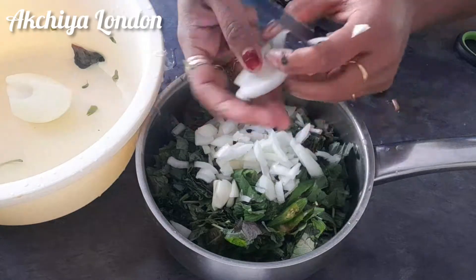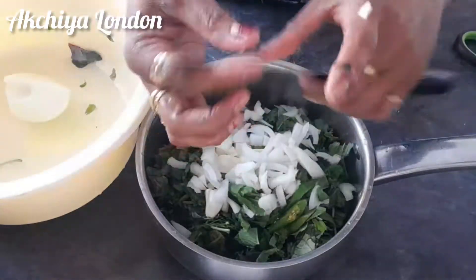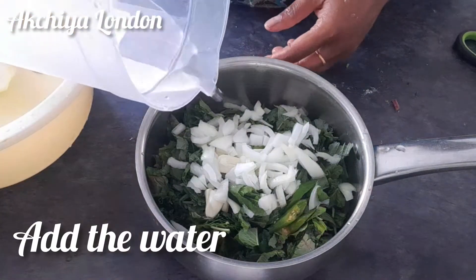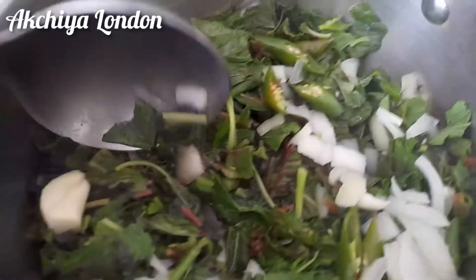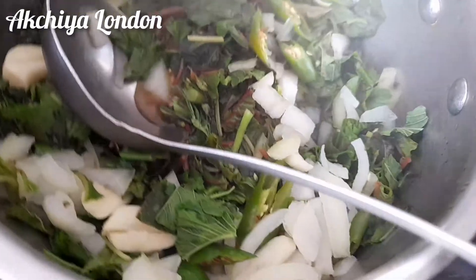This is a curry. Now let's heat the stove. Now let's mix some.